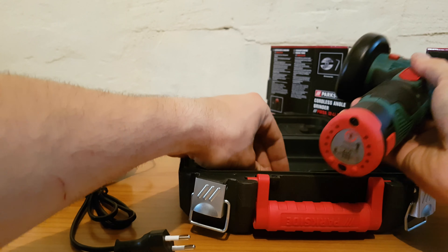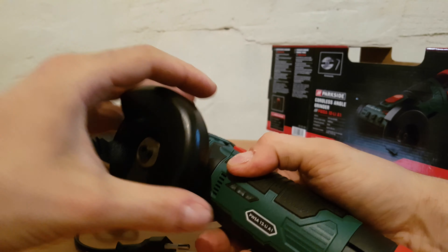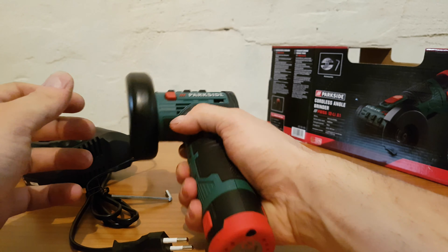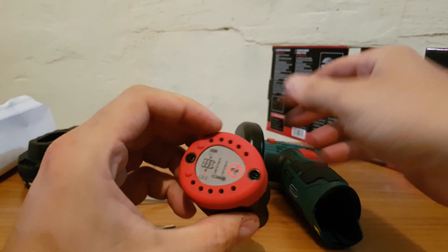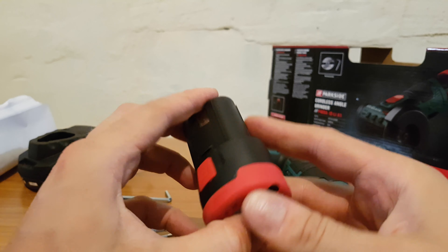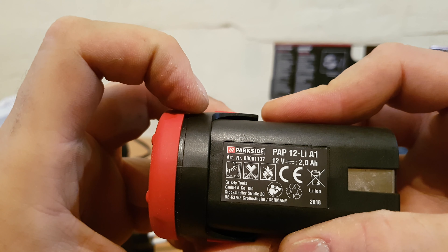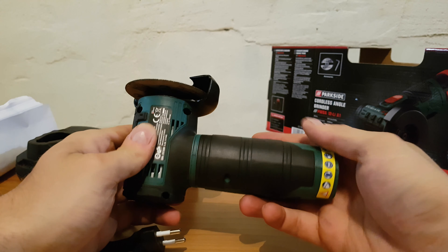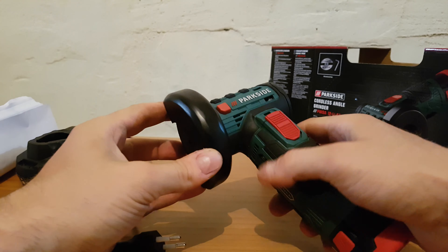And we have the key to release the disc. This is a lovely angle grinder - it's small, as you can see with my hand. The battery is a new one. If you remember the batteries from the other 12 volt tools, it's a different design. Very nice - 12 volt, 2 amp hours. Let's put it back inside - it looks like that.